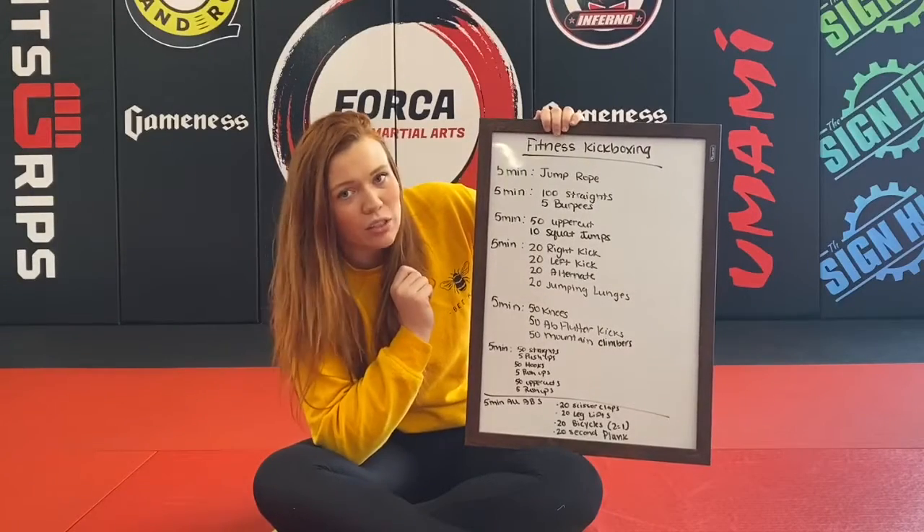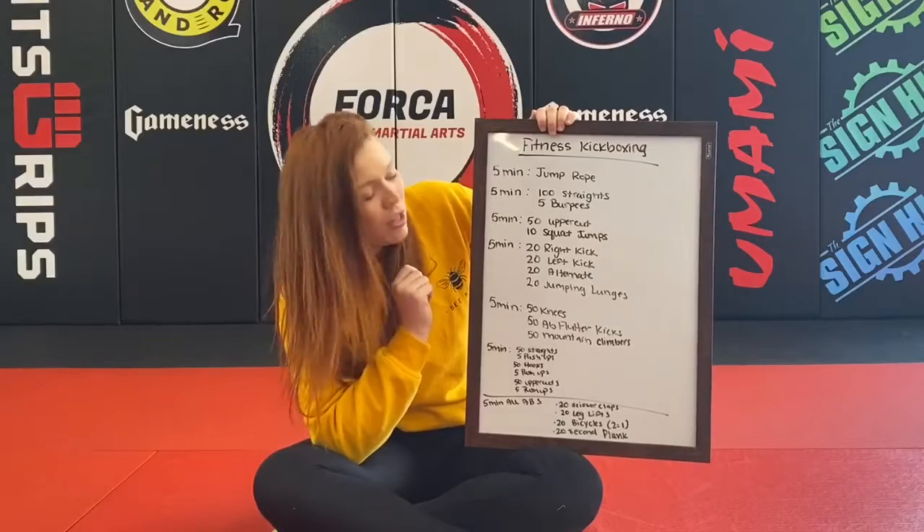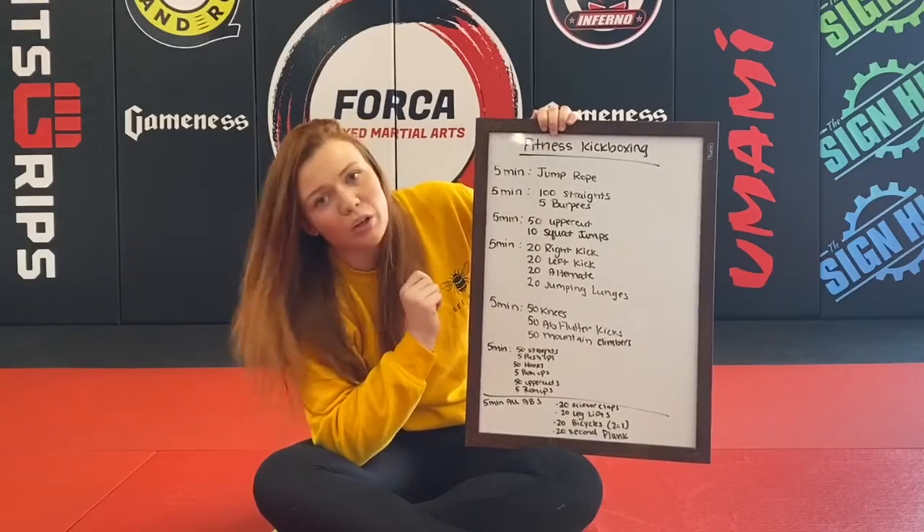Next round: 20 right kicks, 20 left kicks, 20 alternating kicks, and 20 jumping lunges. So it's 20, 20, 20, 20 — repeat that for the full five minutes.